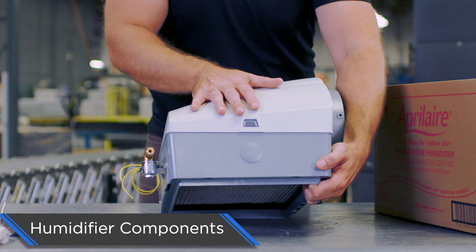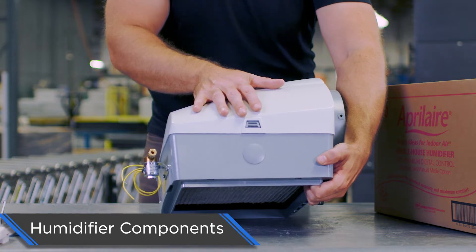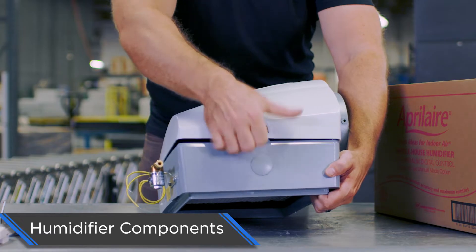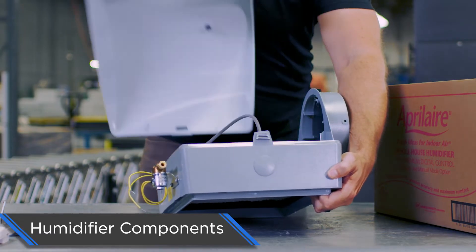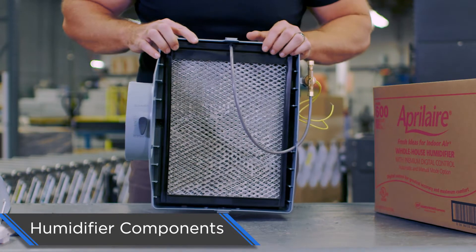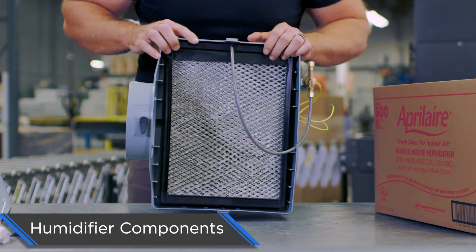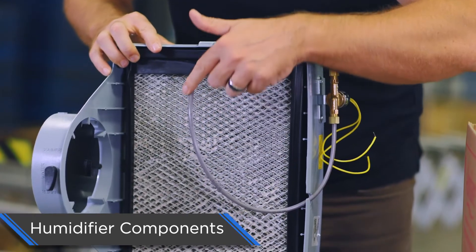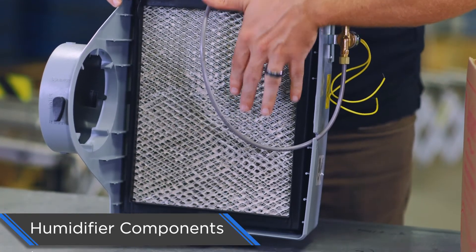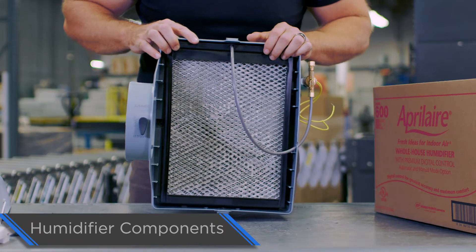Right here is where we're going to install our quarter-inch water line. Next we're going to open this up so you can see the inside of the humidifier. To do that, you simply depress this tab right here — it pops open the cover, allowing you to remove the cover. Now you can see the Model 35 water panel as well as the water feed tube, which takes water from the solenoid valve and trickles it down the water panel, providing humidity to the home.